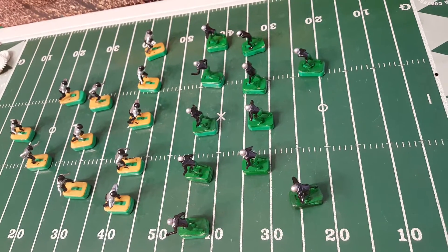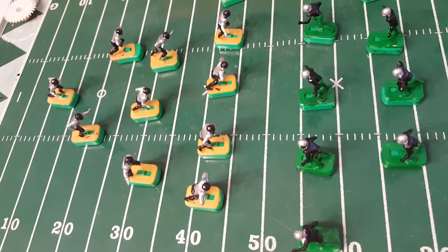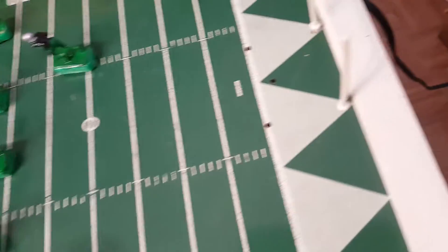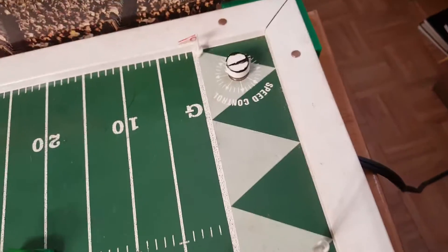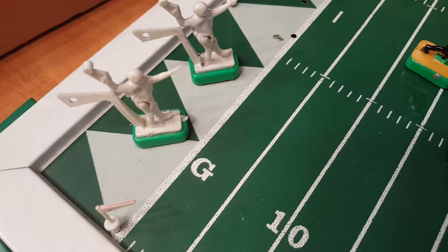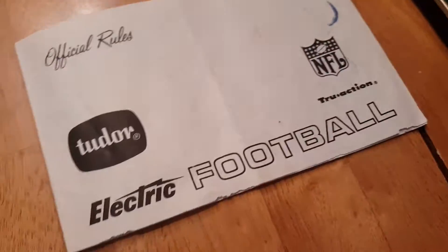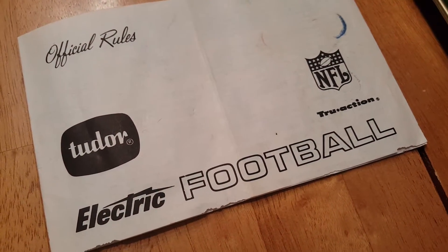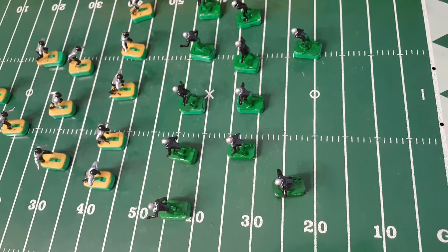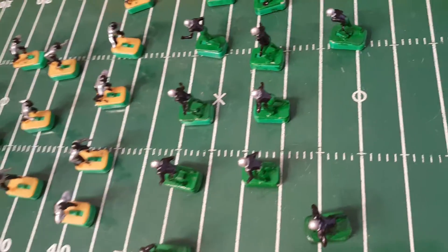We're going to turn it on and see if the Phillies can make contact with our Raiders player — we'll call them the Raiders — and see if they can get him down before he comes down and makes a score. You can see the speed control and the minute timer. These are the two quarterbacks that can somewhat kick and pass according to the official rules of Tudor electric football. This is going to be the beginning of the game: the Phillies against the Raiders. Let the game begin.